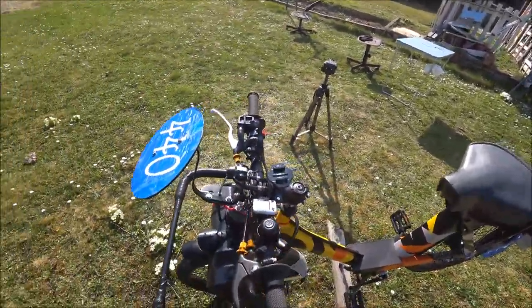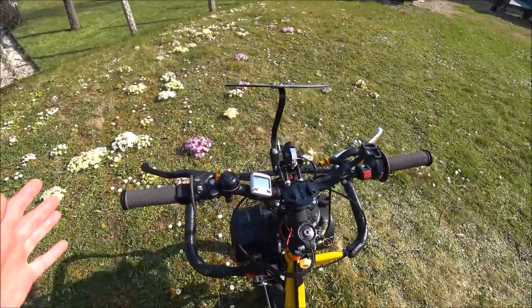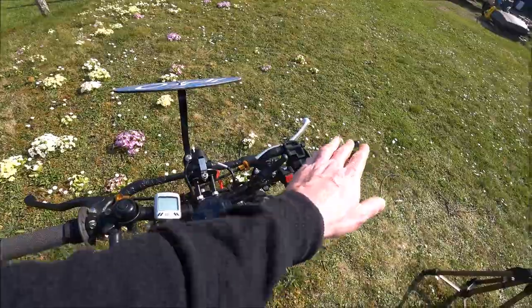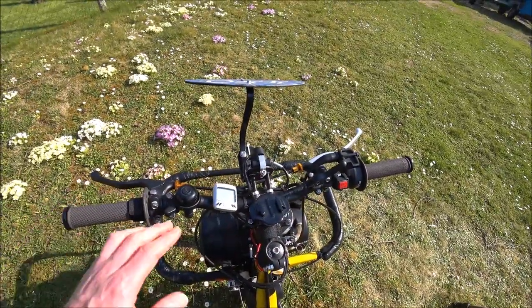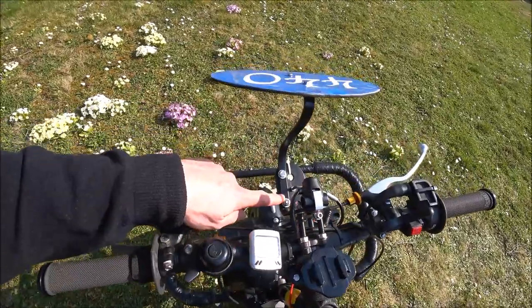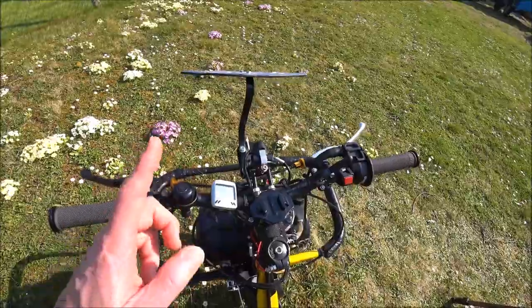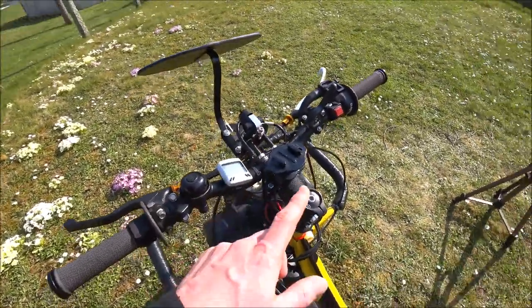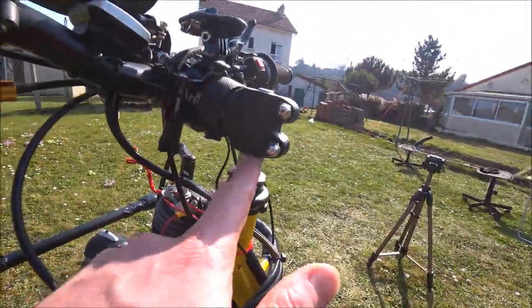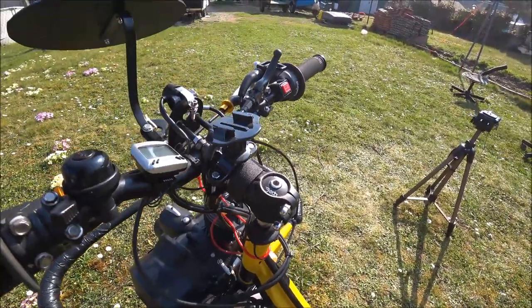Ensuite, le guidon. Ce n'est pas un guidon de Solex, c'est vraiment un guidon de VTT avec la barre droite. La potence permet aussi de fixer le système de siren et la plaque numérotée. Le plongeur est un plongeur de VTT qui a été modifié et usiné pour pouvoir l'insérer dans le T de fourche de Solex — c'est un vrai T de fourche de Solex.